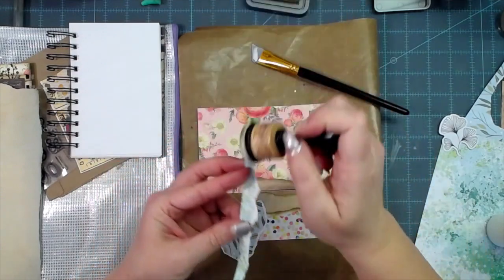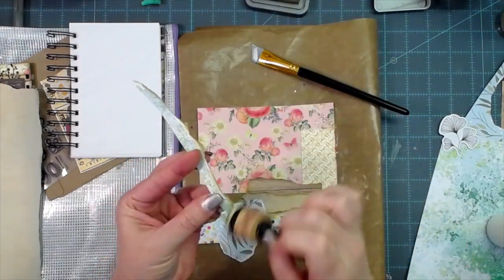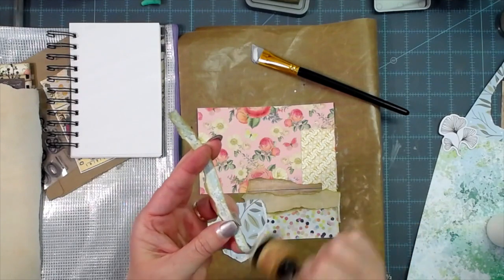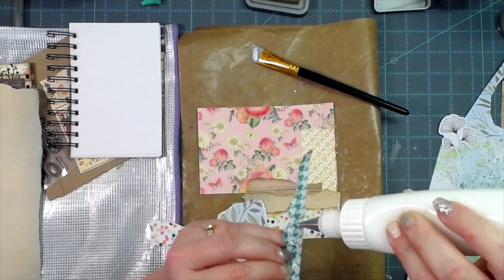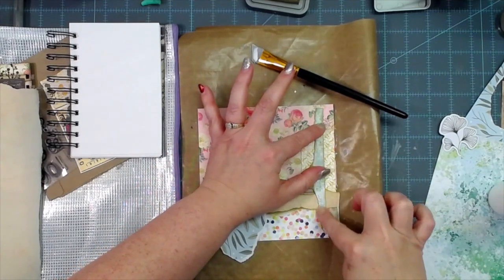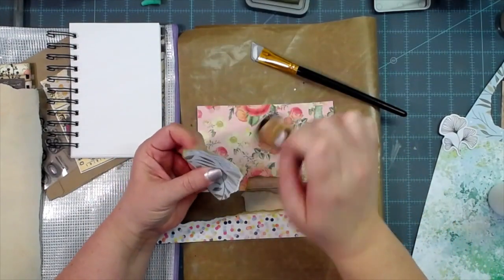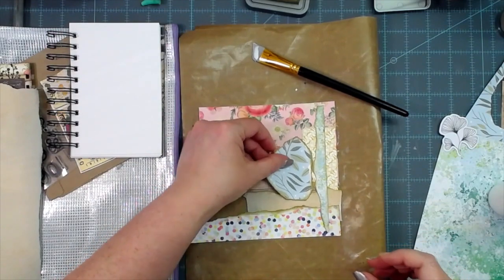Collage is just a bunch of layers — you put on a bunch of layers, see how it looks, and if you don't like something, cover it up with another piece of scrap. That's why I love collaging — so easy to fix a mistake. People say 'you totally meant to do that,' and no I did not, but it worked out really well. This Forest Moss goes really, really well with this paper — almost identically matches it.